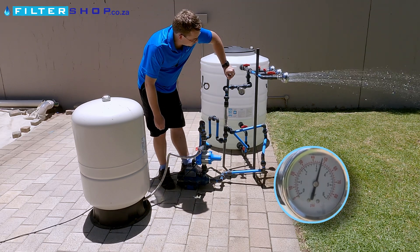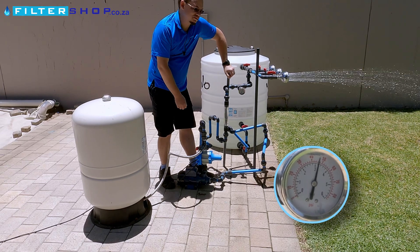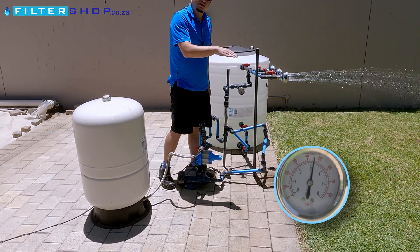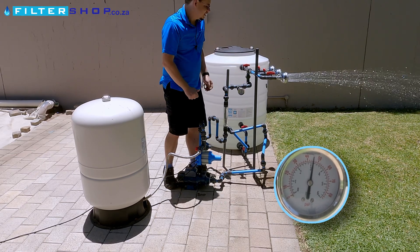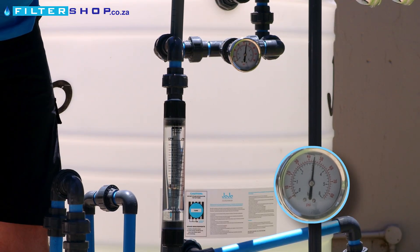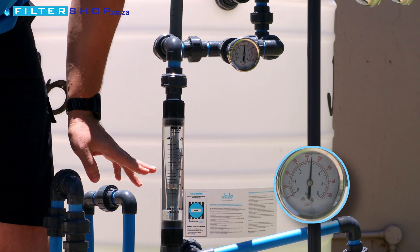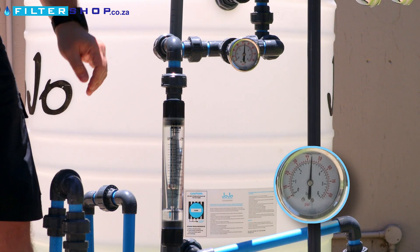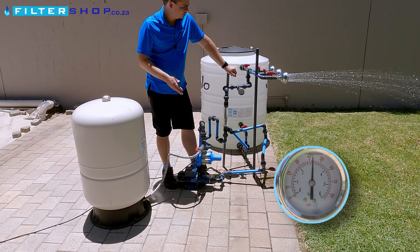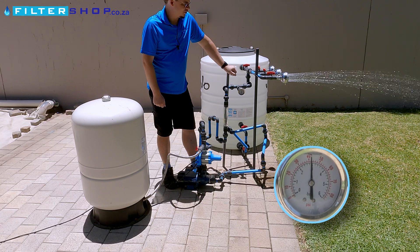And one of the nice things with this is, because the pressure is in the line the whole time, you don't get that typical dip of pressure when you open the tap and then it picks up again. You just get a constant flow rate. As you can see here, it's slowly dropping the pressure down. We're currently drawing about 10 liters per minute. So let's see how long we can actually run a shower without the pump even having to turn on.